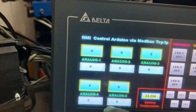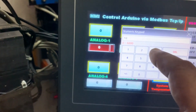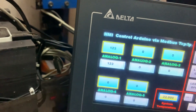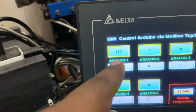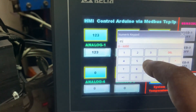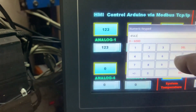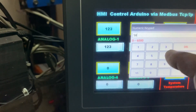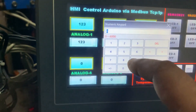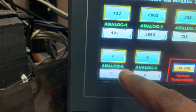Now for the analog parameters — I give a value here, for example 123, and press Enter. You see I read the value by the controller; this value goes to my controller and the controller sends the value back. If I put something randomly, like 48563, and Enter — the maximum is 6000, so let's use 5863. Enter — you see 5863. For analog three, I put 325 and for analog four I put 85.